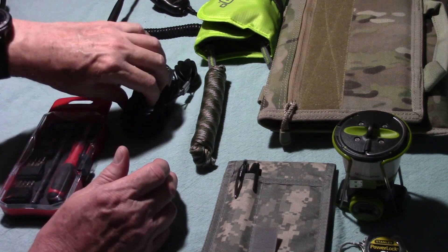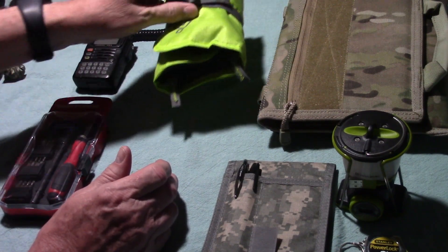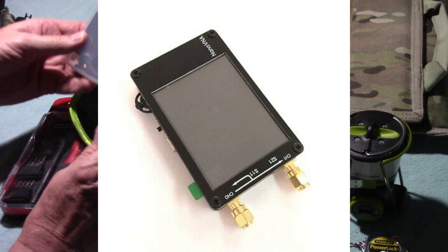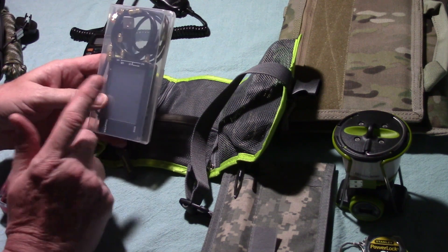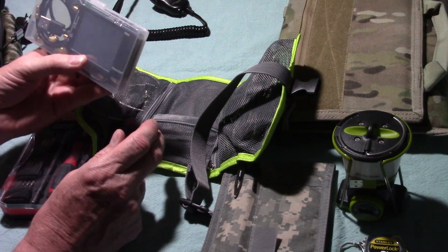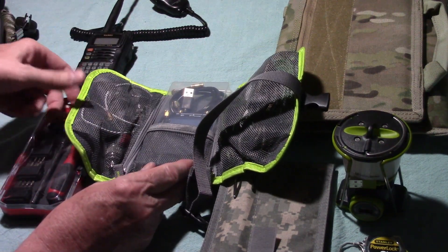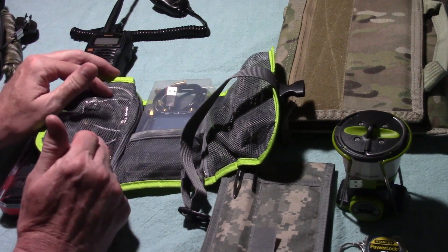I've got some accessories here that I also think are important to have. In another video I did, you may have seen where I did a review of the VNA — the Virtual Network Analyzer. I'm going to have this with me as well, so I can actually take a look at the antenna and see what it looks like in respect to matching it up with my HF transceiver. I've also got some short coax jumpers and coax adapters.